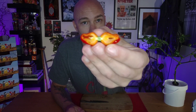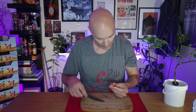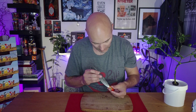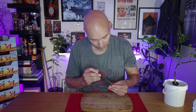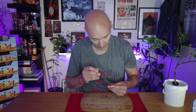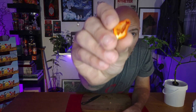It has quite thick walls, a lot of placenta, and a couple of seeds. This is how it looks inside.